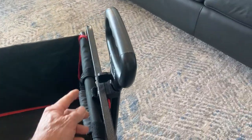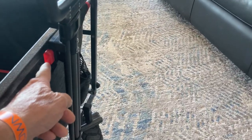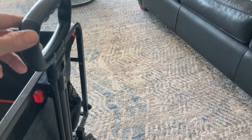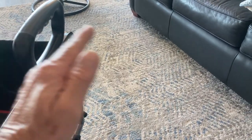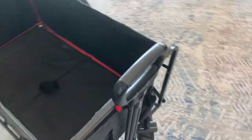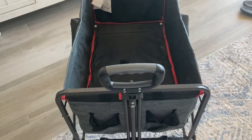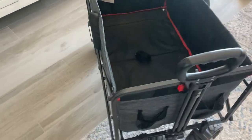This wagon has a handle that you can raise up and down. It has a lever that allows you to lock it in at whatever height you'd like. There's also a push button that allows the handle to move forward or back for pulling, or you can leave it in the upright position to move the wagon around with ease.